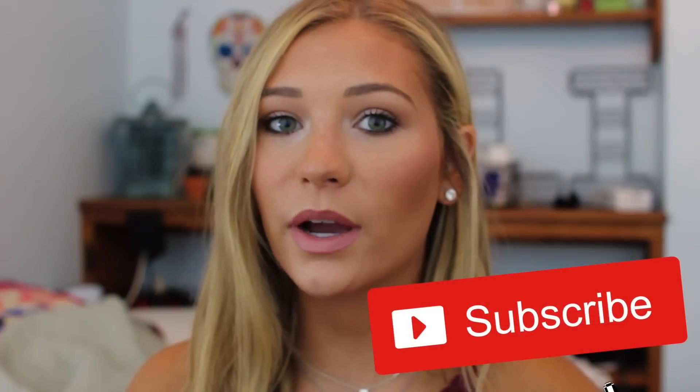This is the finished look — I think it's super fresh-faced for back to school and I hope you guys liked it! That's the finished makeup tutorial. Give this video a thumbs up if you liked it, leave any back-to-school requests in the comments below, don't forget to subscribe, and I'll see you in my next video!